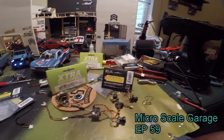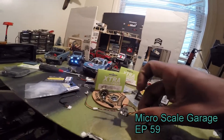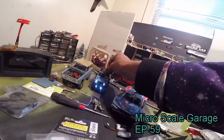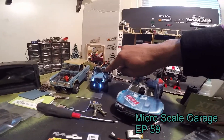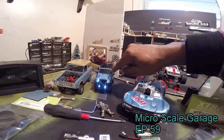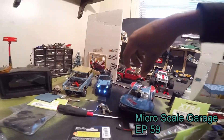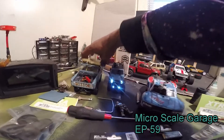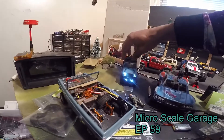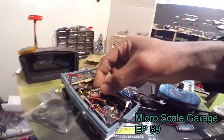I want to do FPV crawling because my buddy Tim that I've been talking to on Messenger - he's been doing a lot of FPV micro crawling and man, he's really got me thinking about it. I've been thinking about doing it to the Jeep - if I can get the wires right, I can just drill a hole, cut a hole in there and just have a lens pop right out on the driver's side. Or I was thinking about putting it in the Bronco because of all the interior.